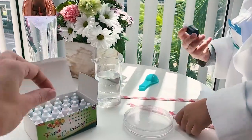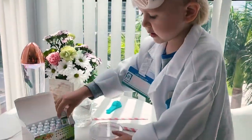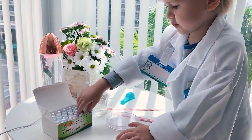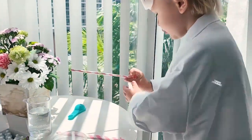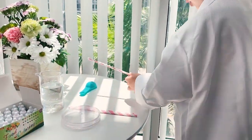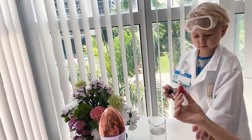So guys, what do we have here? We have water. We have the special food coloring — food coloring! Yes, we have different food colors. We have the paper straws — paper straws.